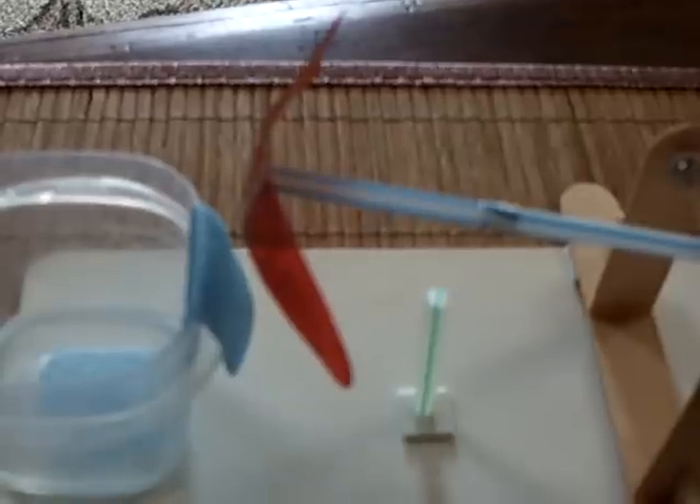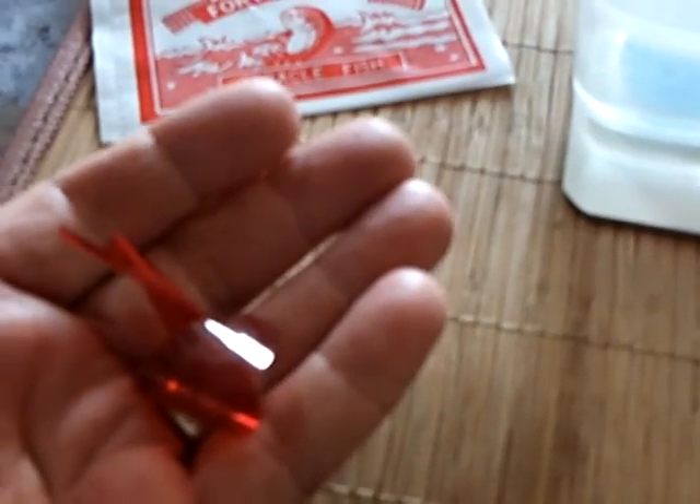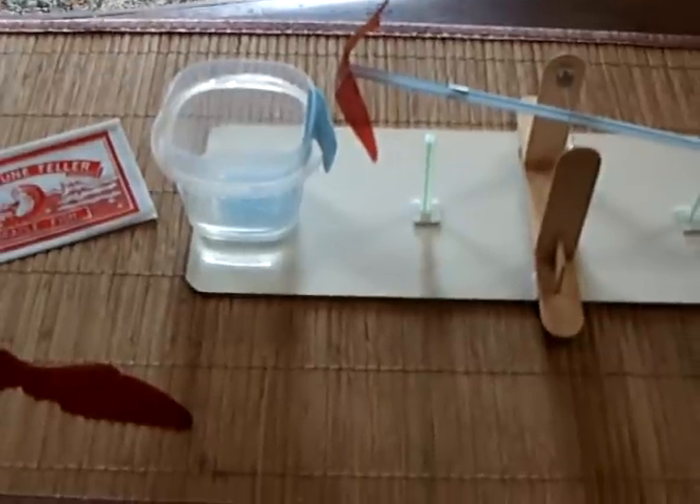Very interesting stuff. The way this Fortunefish works is if you put it in your hand, it curls up, and it does that in such a way that you're supposed to be able to tell your fortune. I got some of these — very inexpensive, five or ten for five bucks. Get them on eBay or Amazon.